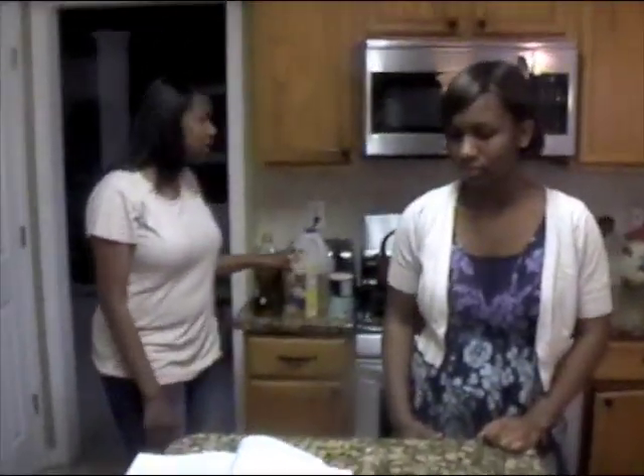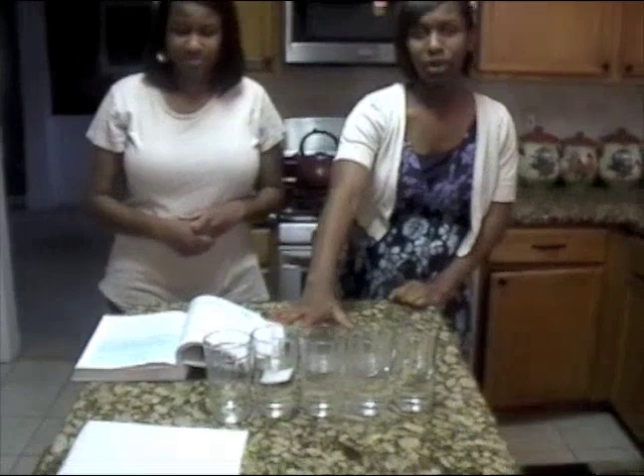And we're going to be using sugar, olive oil, and vegetable oil. Four of the five glasses are filled three-fourths of the way with water. So let's get started.